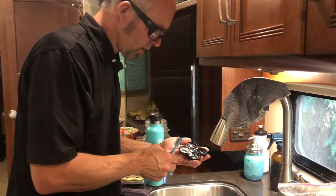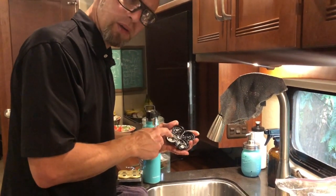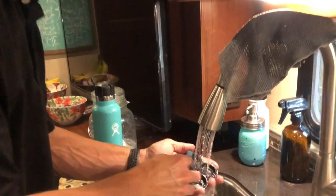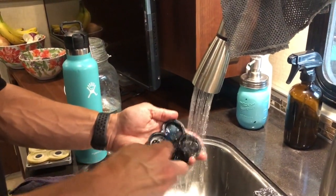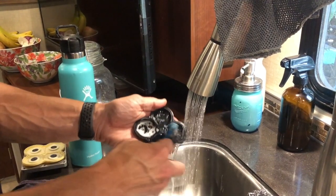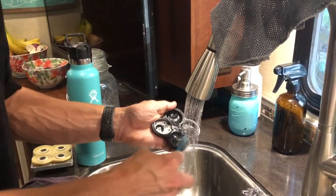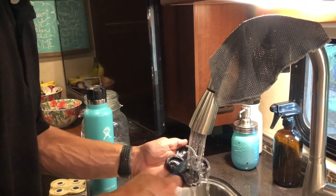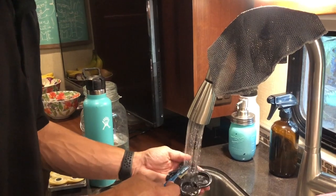I wanted to see if these check valves in the pump were actually going to be working or not. They looked like there was something on there that may have been preventing them from sealing, so I've washed them with hot water and dish soap.